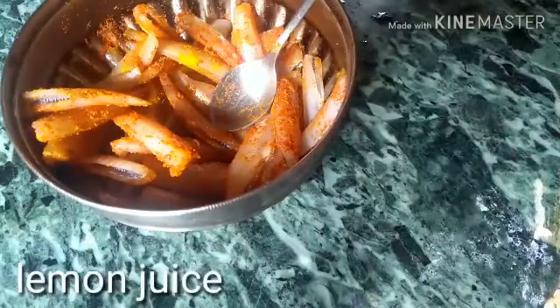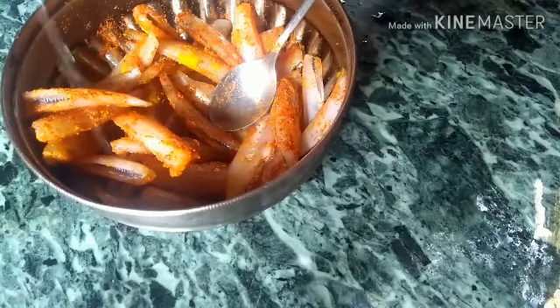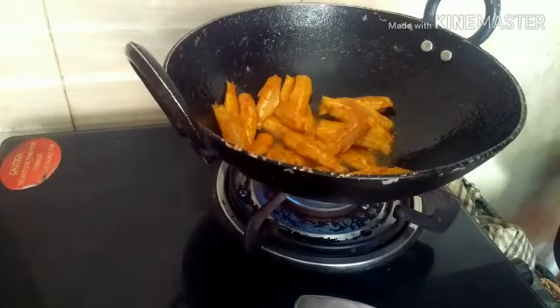Let's add a little lemon juice. Let's fry the lemon juice. I am going to fry it.